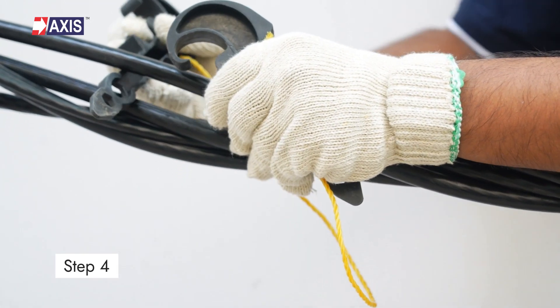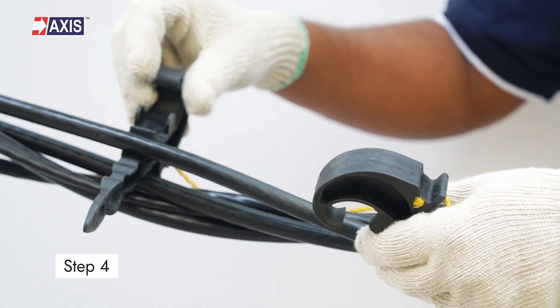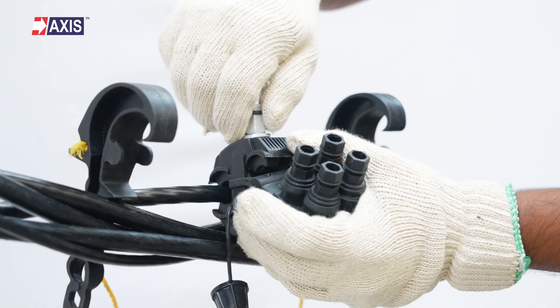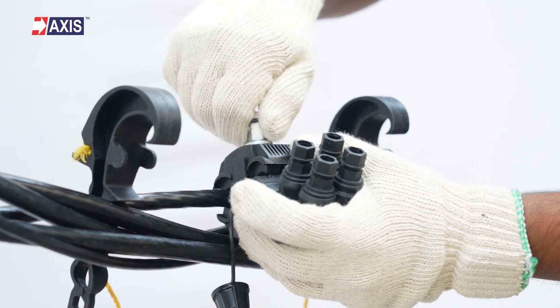Note that there is a separate connector for each. Step 4: Use the phase separator to create space for installation on the cable. Install the multiport connector on the neutral cable.